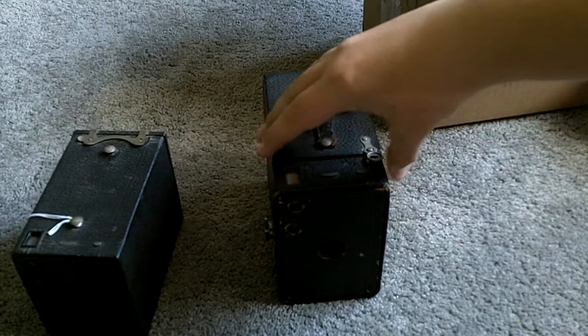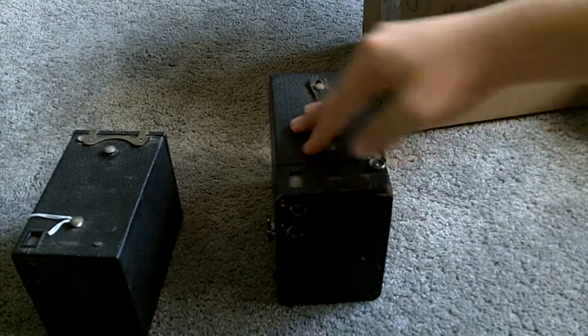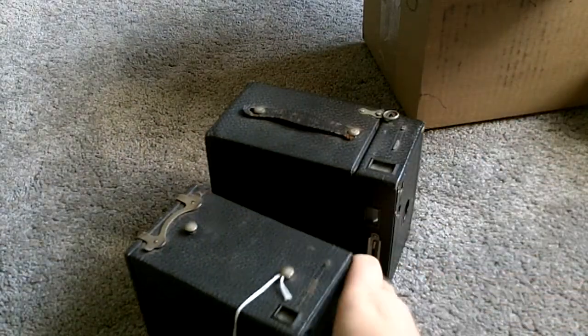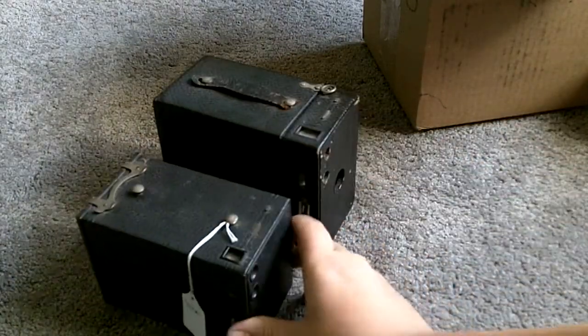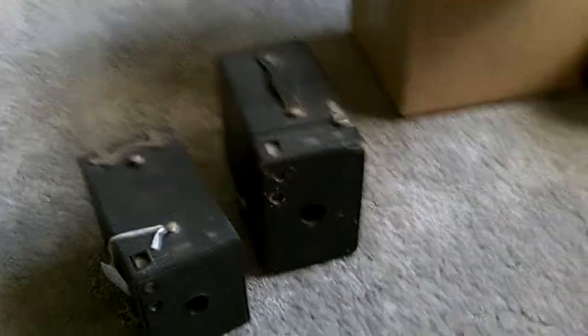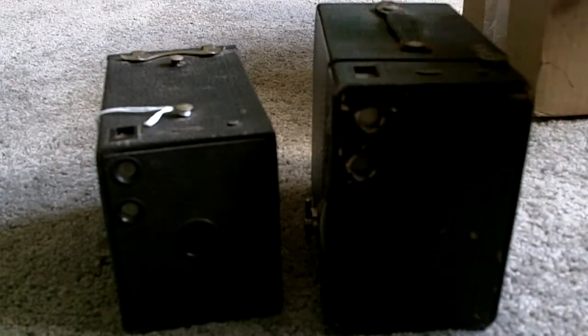This is the new one, and this is the older — my first one. You can see the size difference of the two. This one's much bigger.